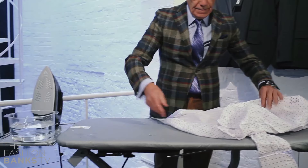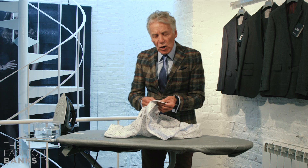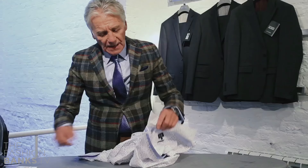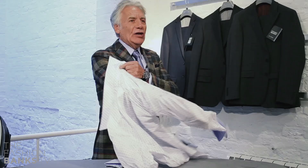The next thing I'm going to do is take out the collar bones, because with the heat of the iron these can actually buckle. So to keep them straight, remove them while you're ironing the shirt. And then I'm going to turn it inside out.